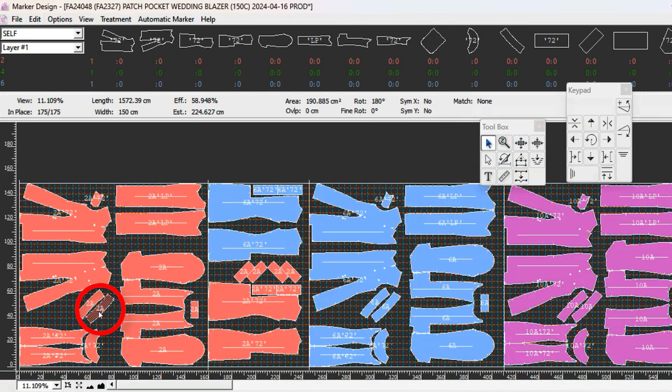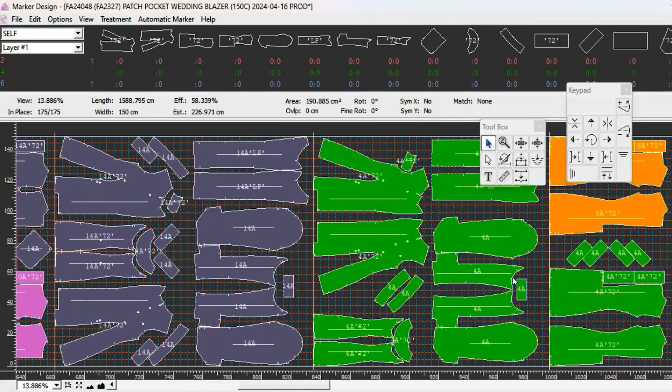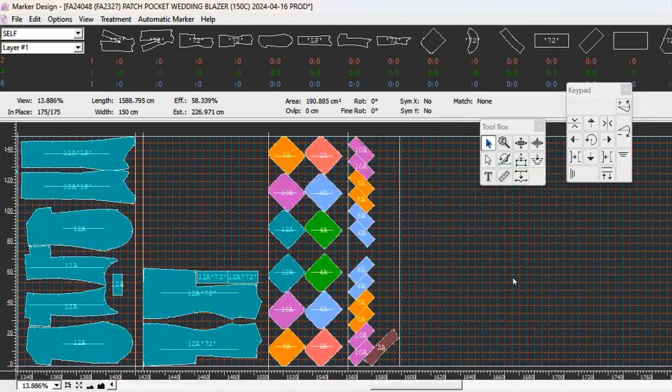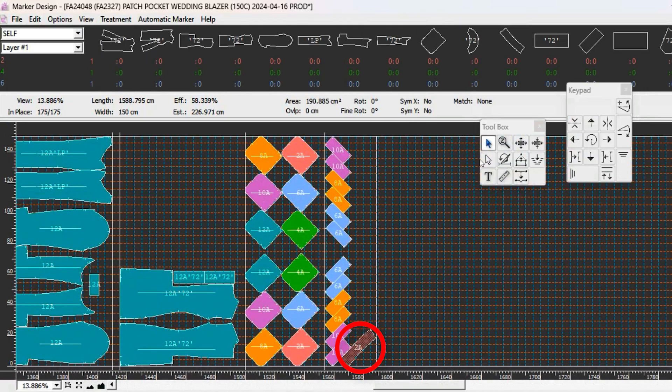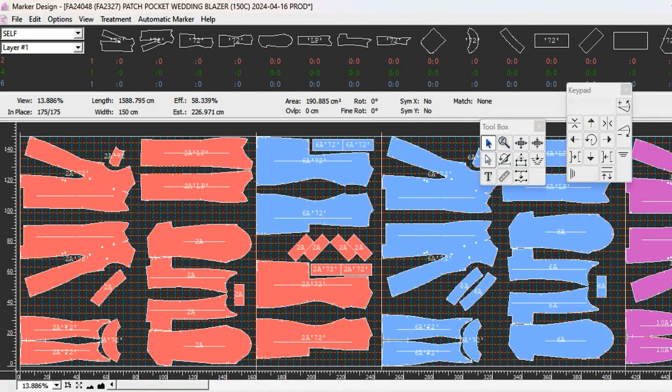Let's say you don't have a piece - it's still in the listing area but you want to place it at the beginning of the marker. You get the piece and it's added to the work area, but it appears at the end of the marker. Make sure it's selected, go back to where you want to place it, select the magnetic cursor tool, click and drag, and you can place the piece exactly where you want it. That's how you use this tool.